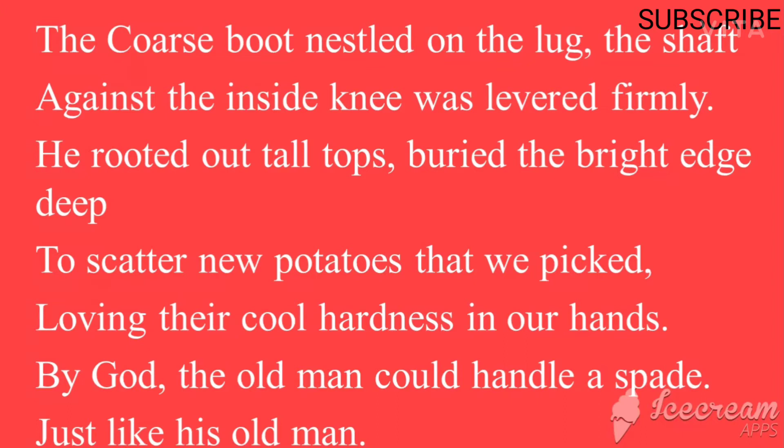He inserts the spade into the earth to scatter the new potatoes. 'Loving their cool hardness in our hands' — that is how they picked the potatoes. 'By God, the old man could handle a spade' — he says that the old man was a very skilled person, just like his own old man.